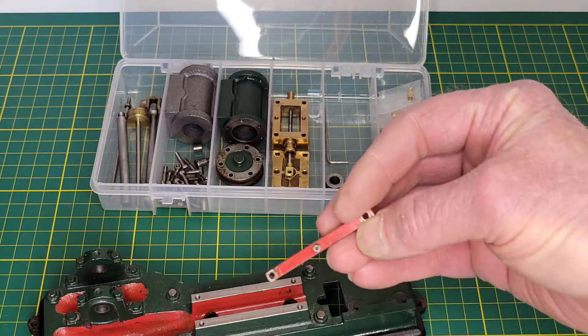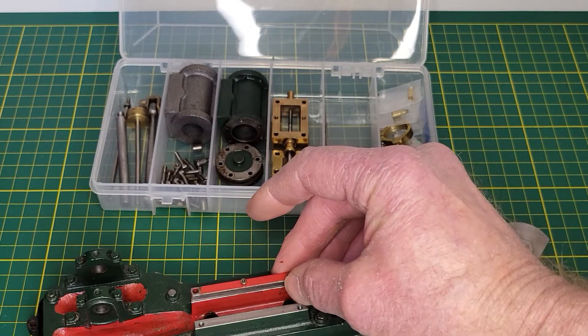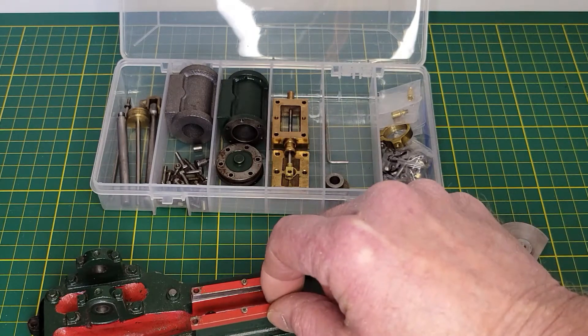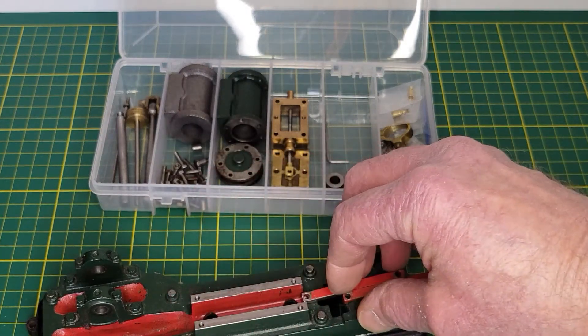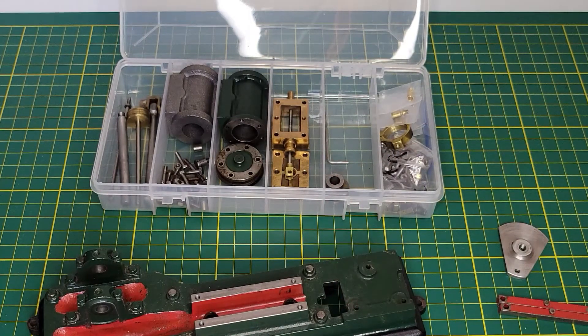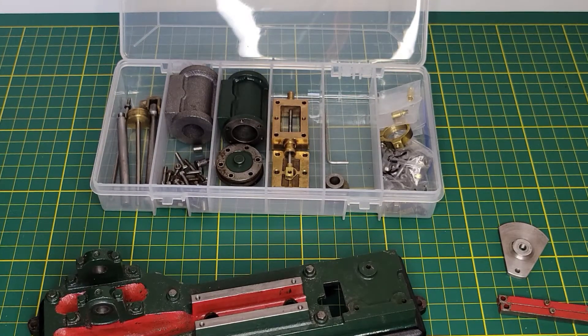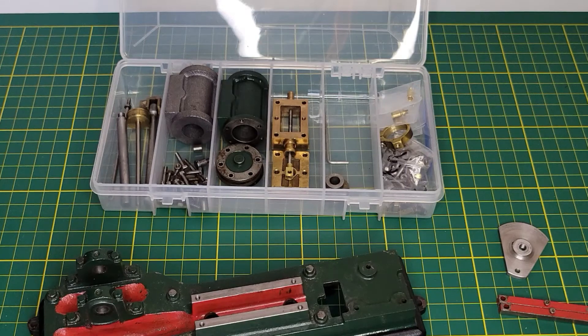Specifically these guide bars — crosshead guide bars. I didn't really like the look of the original ones that came with it, so I thought I'd go ahead and make some new ones. I'm using a design idea that I got from AID's Workshop, a YouTube channel based in the UK. When he built his S50, he did his guide bars a little bit differently than the originals, and they were a bit more styled.